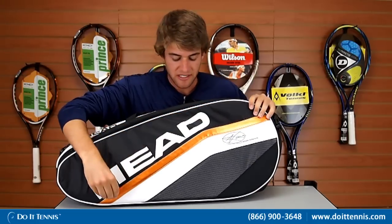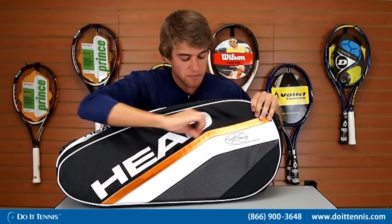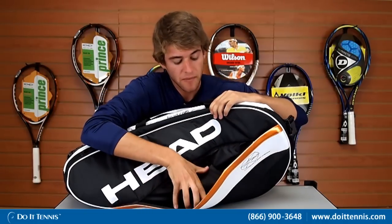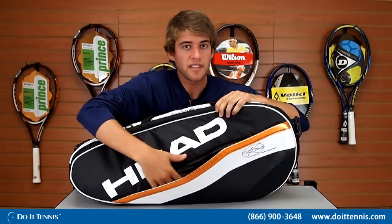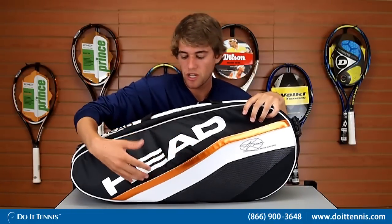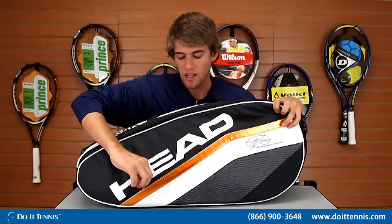Where this orange part is, there's a little zip-open flap where you can put some loose items — things you don't need on the tennis court. When you get to the court, you can store your phone, your keys, your wallet, and other small things in here.